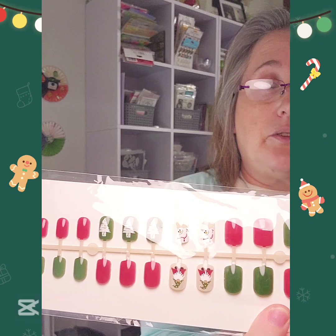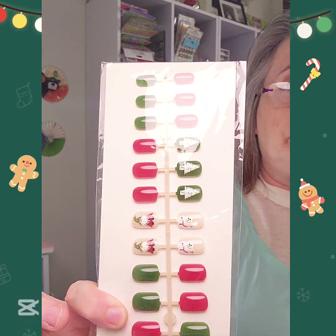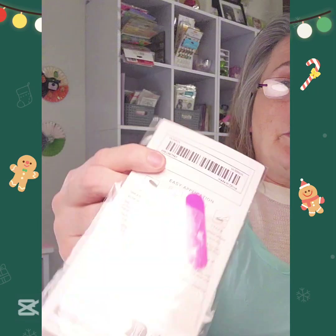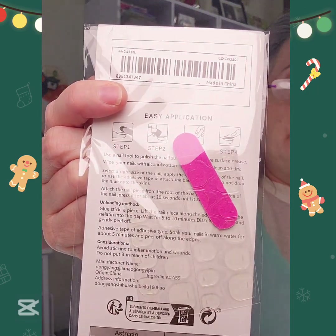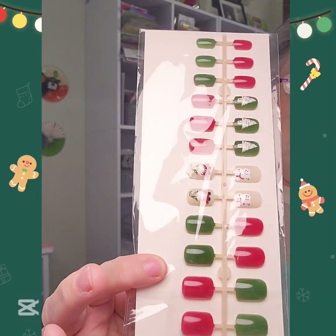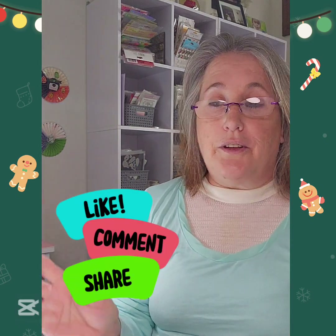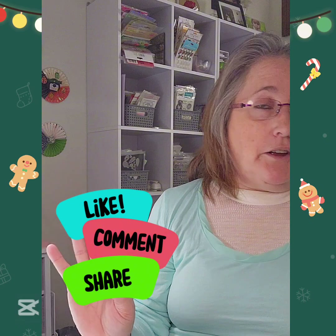I got myself a pair of Christmas nails - I thought I would try some nails. It already comes with glue and little stickers, but I don't use that - I use nail glue. And that's it, guys!